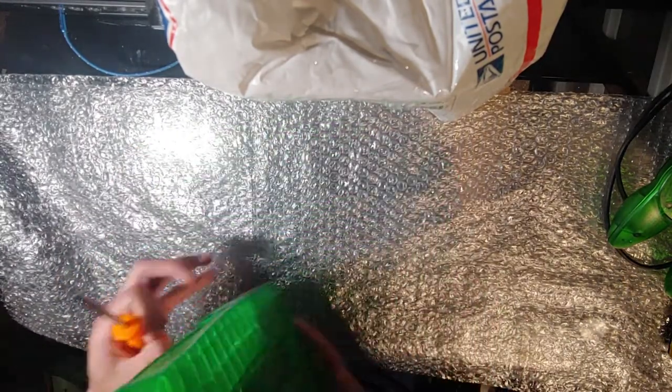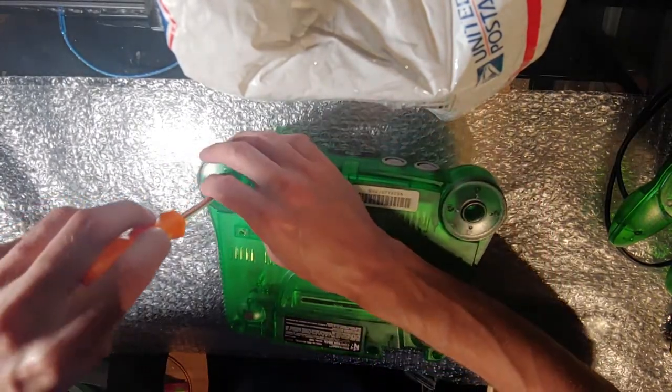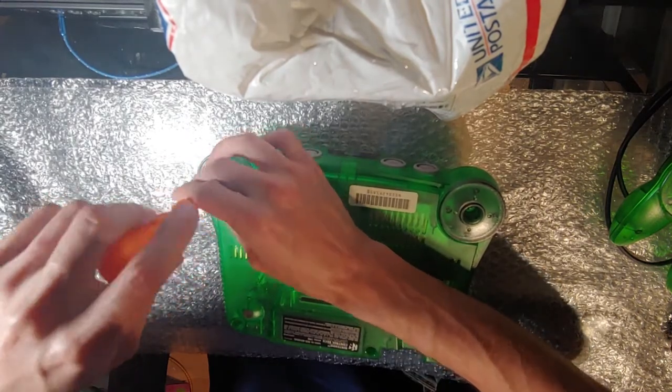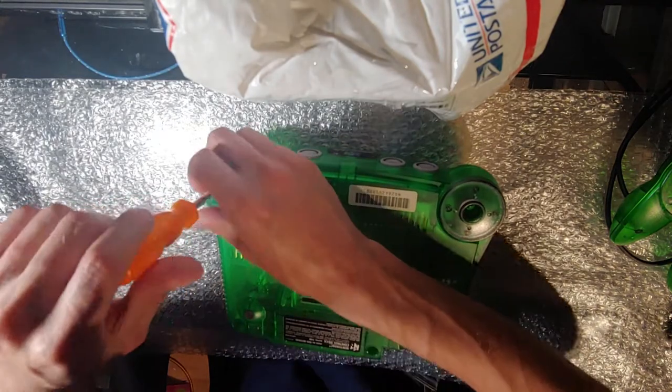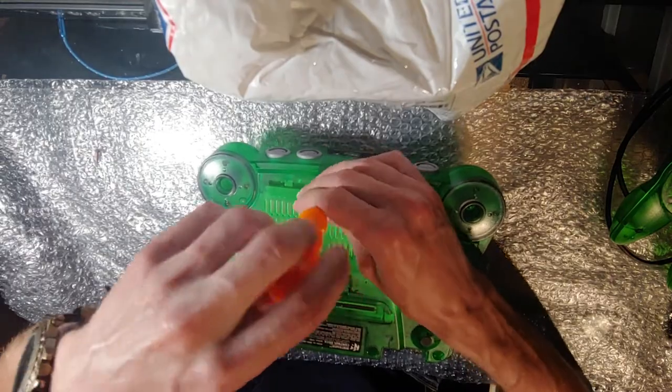I'm going to use my little tool that I got off eBay for $3 to take out the special screws. There's three along the top and three along the bottom. There's a million videos on how to take these apart, so I don't think I need to go into too much detail.